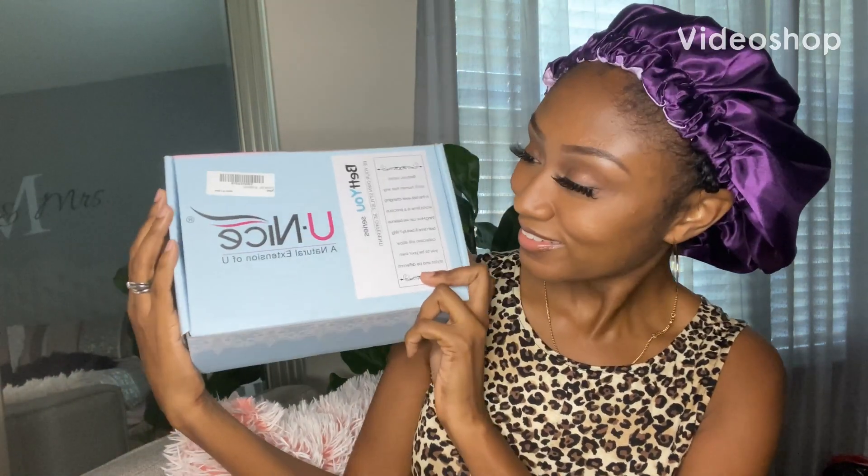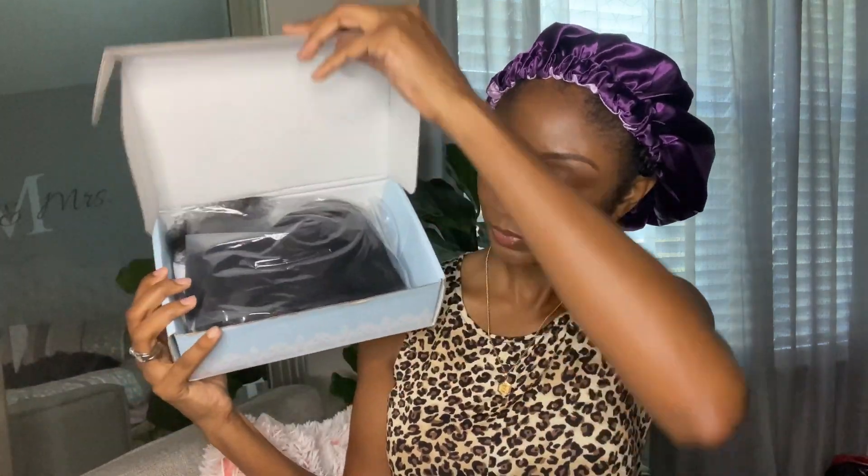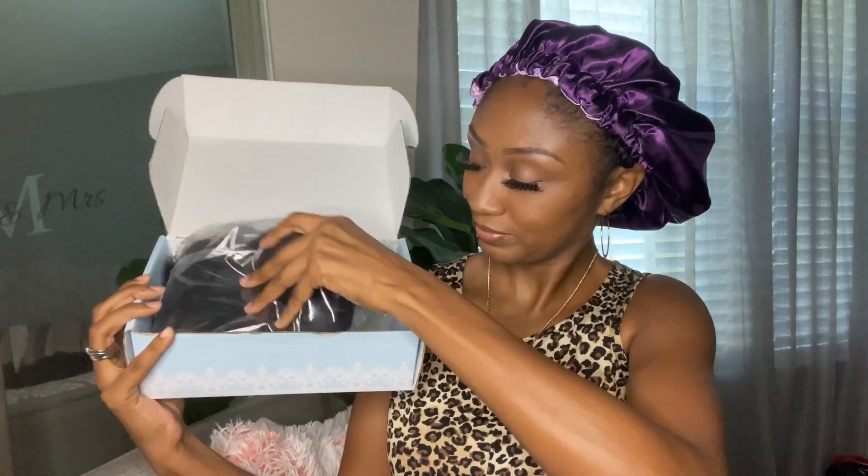What's up my peoples, thank you for tuning back in. I am coming to you guys with another U-part wig review from You Nice Hair, so let's go ahead and do the unboxing.